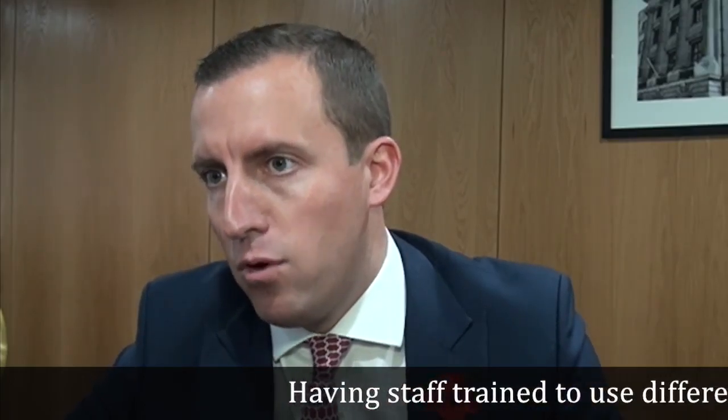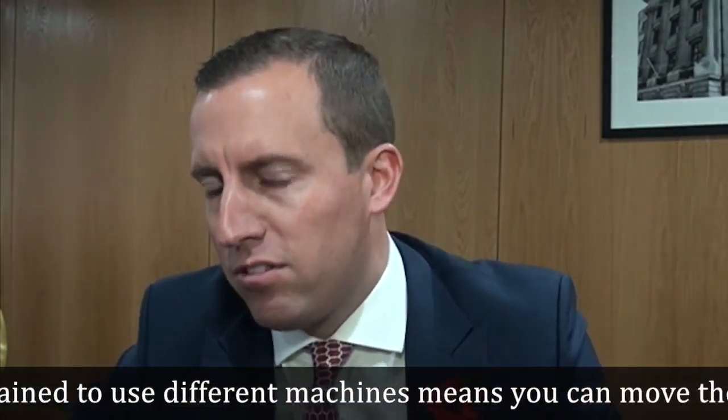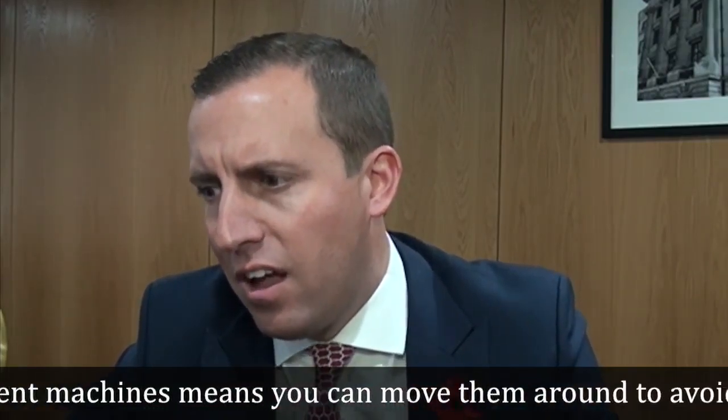I believe that the key is to have your staff trained up across a multitude of different offerings and machines. That way we can keep all of the staff moving at the same time rather than having areas of downtime, which is really expensive and unnecessary.